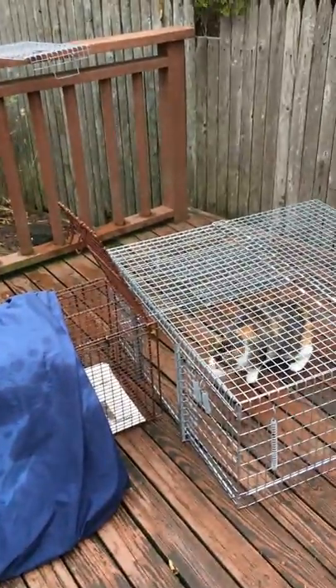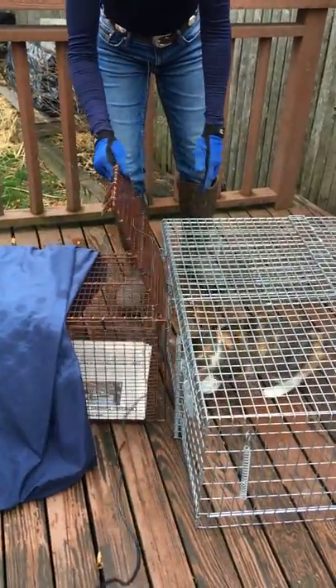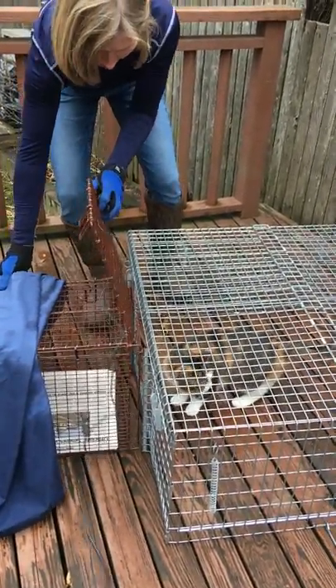So now you've got your cat. This is pumpkin again. So now you've got your cat in there, and see, she's trying to get out the side. She don't want to go in the carrier.